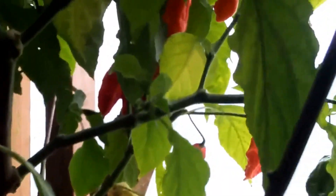A red seven pot in the background there, hidden away — some nice big fruit on that. It's also used for some of our hot red sauces.